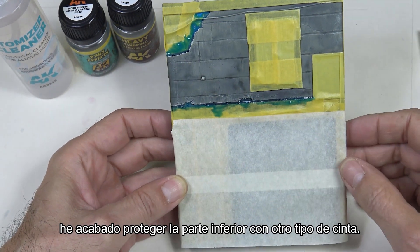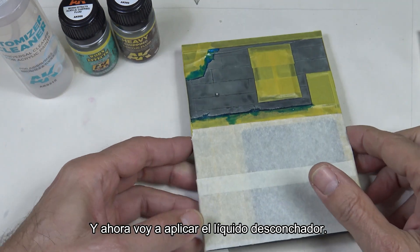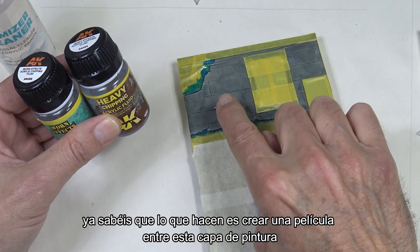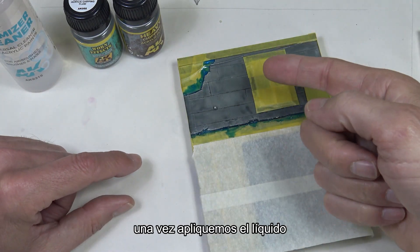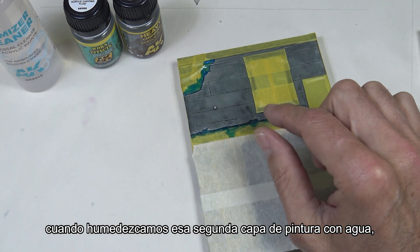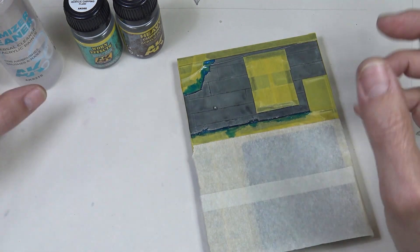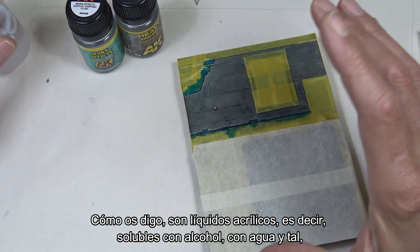Once the liquid mask has dried I've used another kind of tape to protect the bottom part, and now I'm going to apply the chipping fluid. Chipping fluids create a film between this layer of paint and the one we'll apply on top. Since they are acrylic, once we apply the liquid followed by another layer of paint, when we moisten that second layer with water the chipping fluid will chip off and reveal the first layer — creating really cool effects of chipped paint. They are acrylic liquids, meaning they are soluble with alcohol, water, and so on. We're going to use a specific acrylic cleaner to clean them. They can be applied with a brush, but this time we'll apply them with an airbrush.